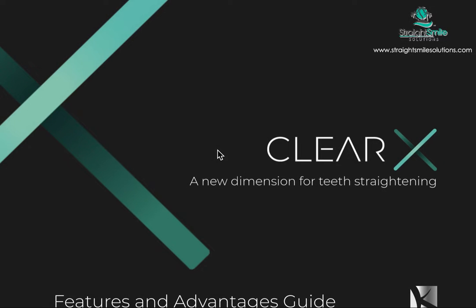This is Dr. Amanda from Street Smile Solutions and today we're going to be talking about ClearX Aligners. This is a division of K-Line Aligners, which is a German company. I am super excited — I think maybe to be the first person to review the new 4D aligner.